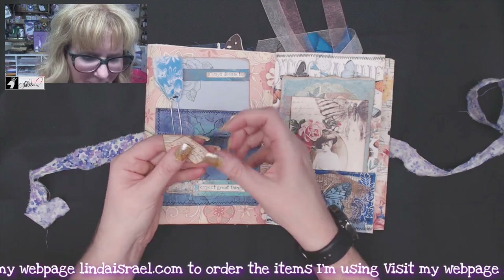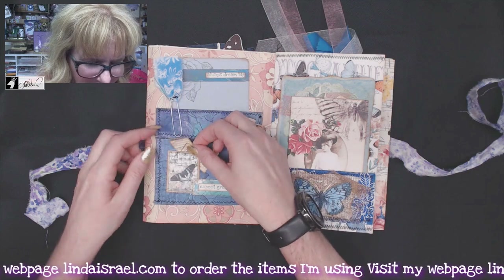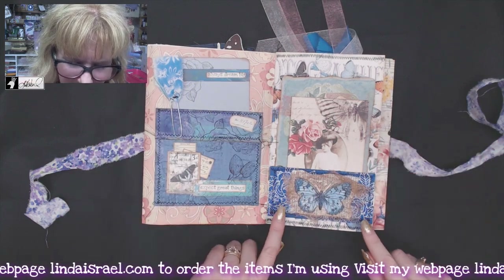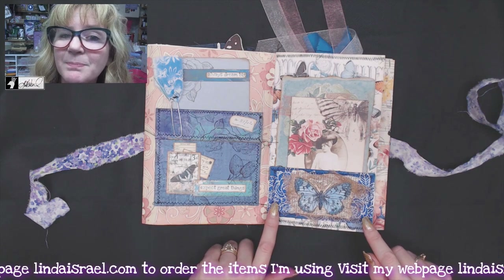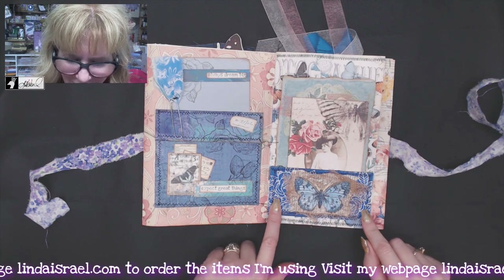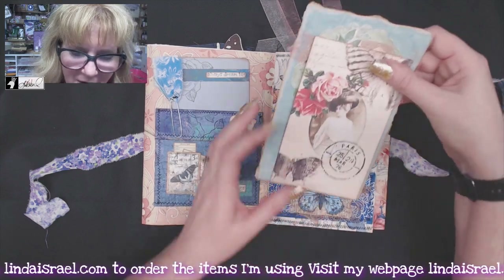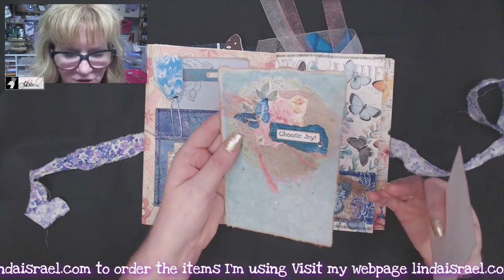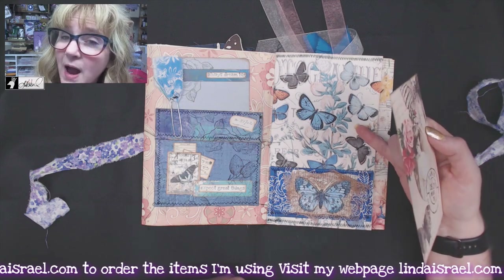Behind the little butterfly postage is a tiny little library card and another Tiny Postcard. Over here I made a little pocket on a piece of book page that I painted blue, and then I used white embossing powder with the Corner Roses around the edge to give a nice little texture. Behind here I've got another piece of handmade paper and I made a little cluster collage on top of it.